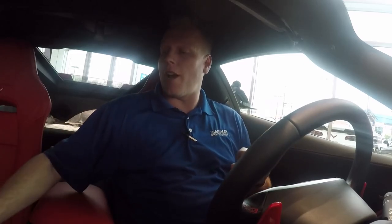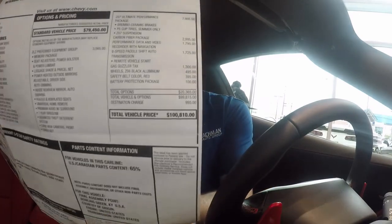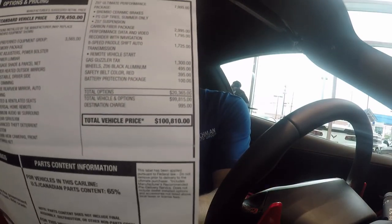Hey, Mike Davenport, Louisville's Chevy dude. You won't believe what I'm about to do to this one hundred thousand, eight hundred ten dollar MSRP Z06.